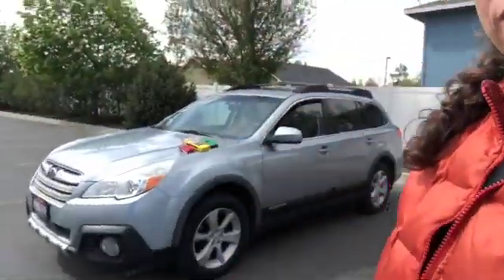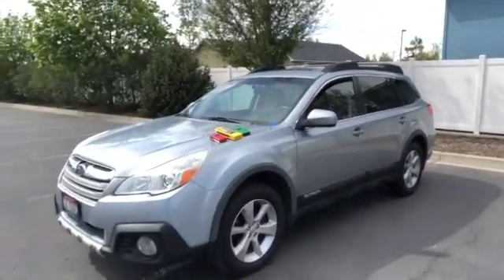Hey everybody, this is Kathy from Whole Home and Body Health. Sorry about the dog in the background. I just wanted to share this video with you today — I'm going to be testing this 2014 Subaru Legacy.